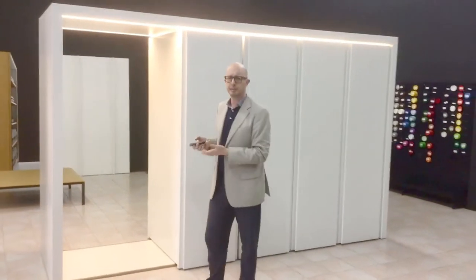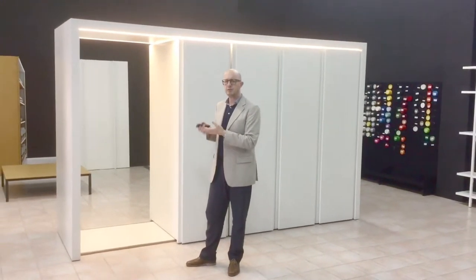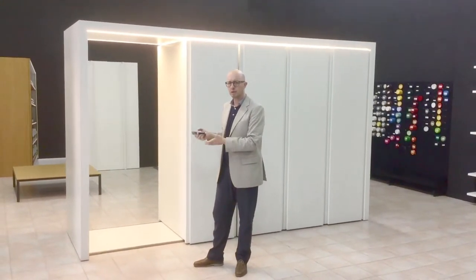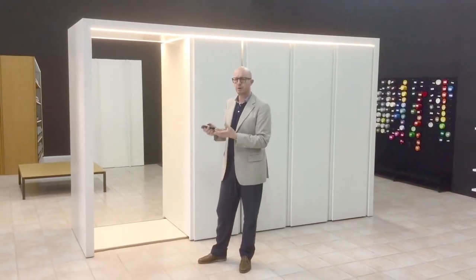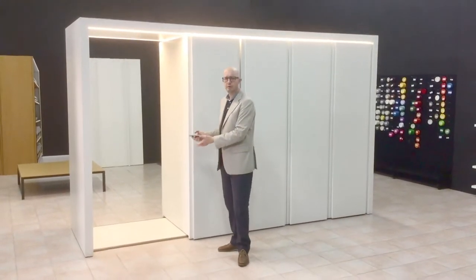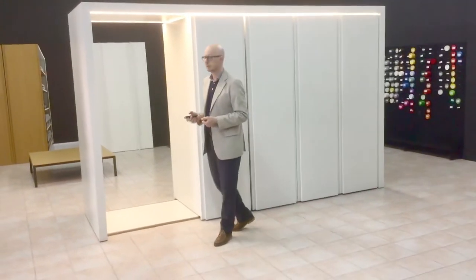Another very important detail is that this wardrobe is freestanding. It means that you don't need to make any hole in the ground and you don't need to use any kind of screw. The wardrobe just slides over this panel and it's very easy to install.